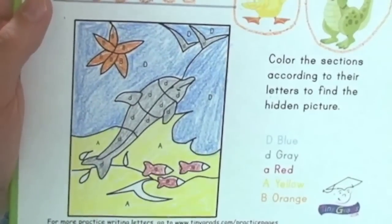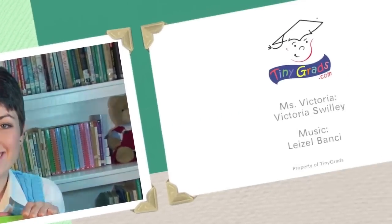I see what we've made — do you see it? Tell me what you think the picture is. That's right, it's a dolphin! That also starts with the letter D — D-dolphin. Let me check your work. Yes, you are doing such a great job with these printout pages — I'm really proud of you. Well, that's all we have for today. I'll see you next time on tinygrads.com where you can find lots of other fun things to do. Bye-bye!